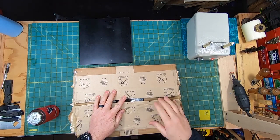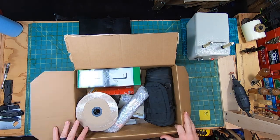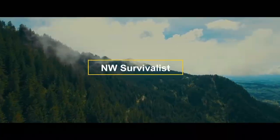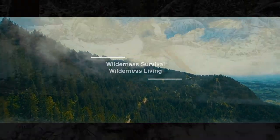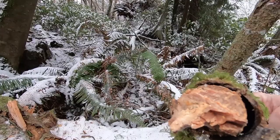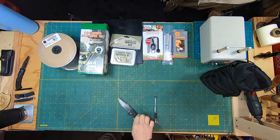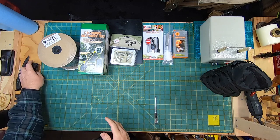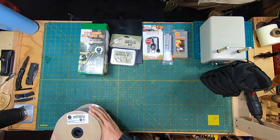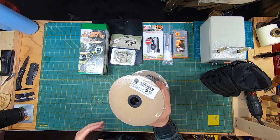We got a box today! Basically what was given to me by Rothko is a big box of goodies, and one of the goodies was over — I think it was 600 feet — yeah, 600 feet of 550 test cord, black.